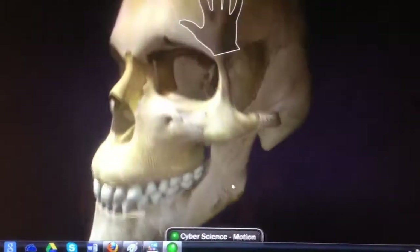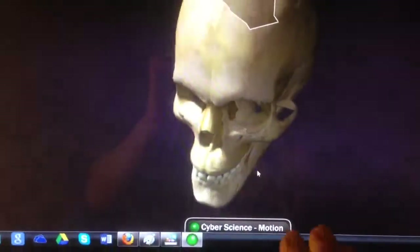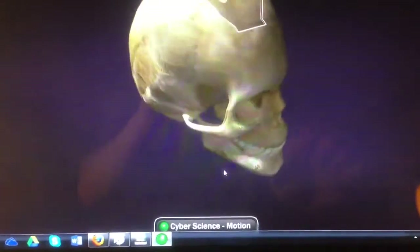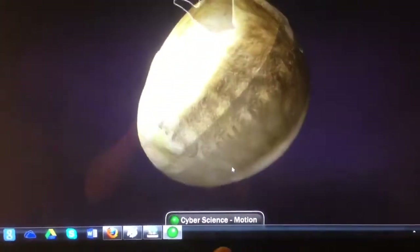Basically, this takes it out — it's like a zoom — and then this goes in like a zoom, and then it goes this way, that way, and you see the top of the skull.